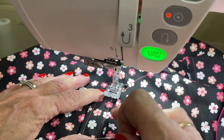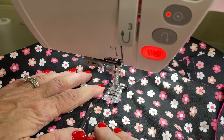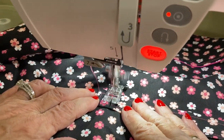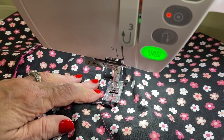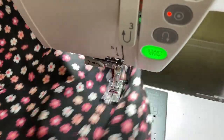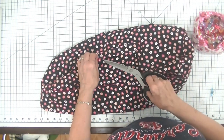Here we are at the sewing machine. I'm going to start my little box right here on the corner of the previous stitching and just stitch a box on each end of the handle. That's one side done — now let's do the other side and we will be finished with this project. Let's just get rid of some of these strings, and we have finished with our project.